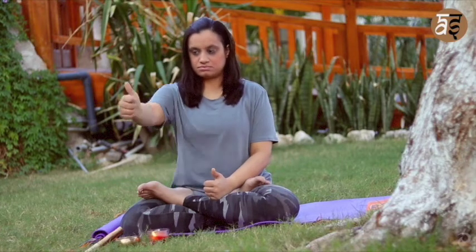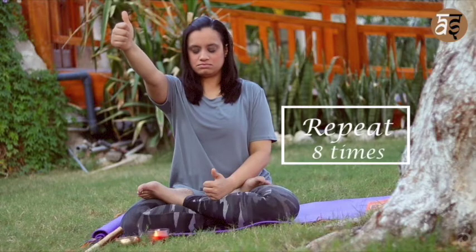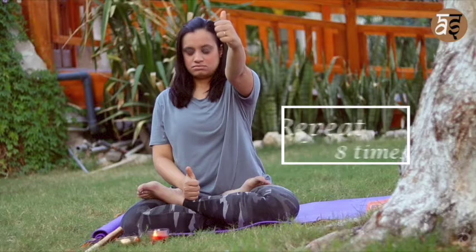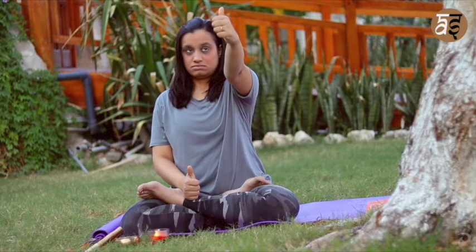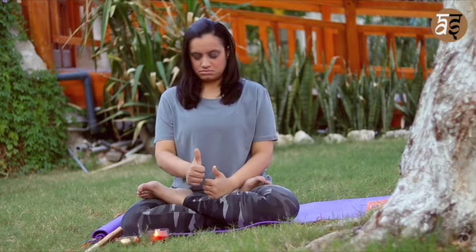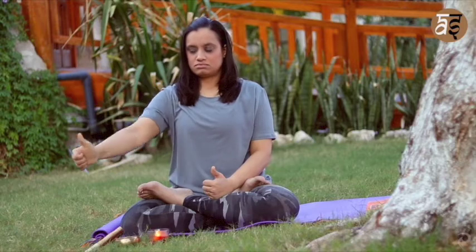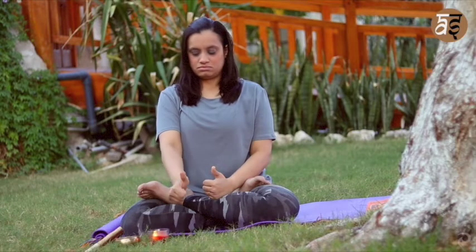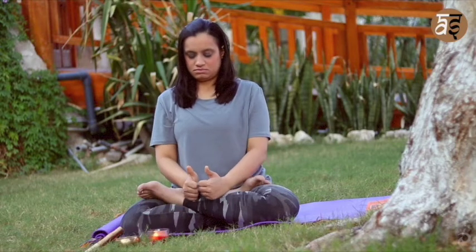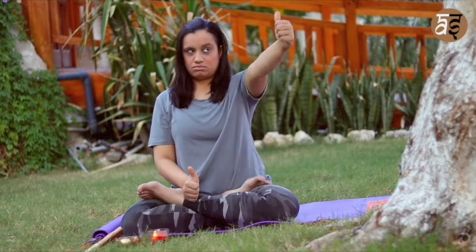Take one hand up in the air, the other placed on your lap, and take your gaze from one thumb to the other. Repeat the same on the opposite side — you're only moving your eyes. Then rotate your hand and follow your thumb as you rotate your arm. Be mindful that you're only moving your eyes and not your face and head. Repeat on both sides.